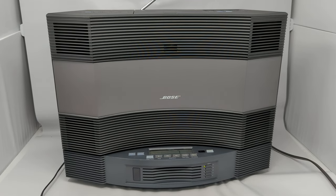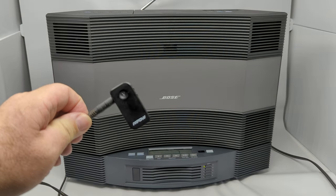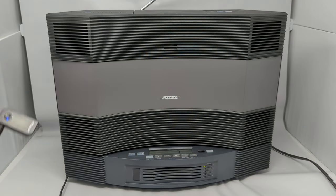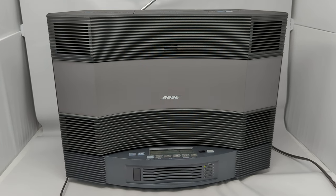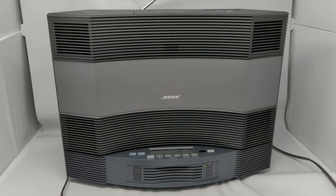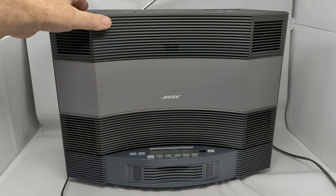I'm also including this Bluetooth adapter that's connected to the aux port on the back. It's got two aux ports but it's connected to aux one. It allows you to use your phone, and it really works well and sounds good. It's also got AM/FM. We'll go ahead and play the top CD.